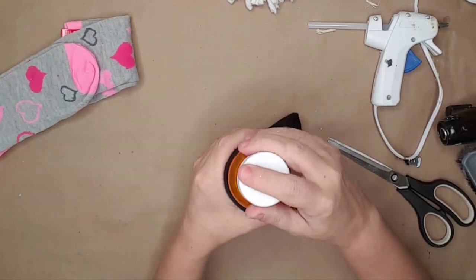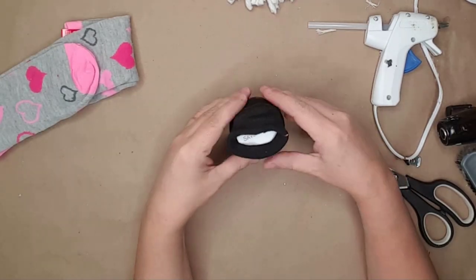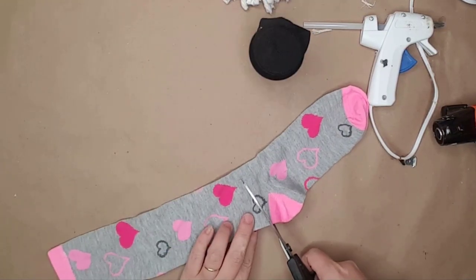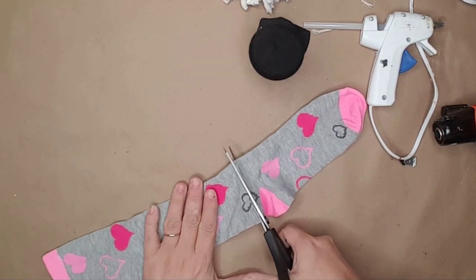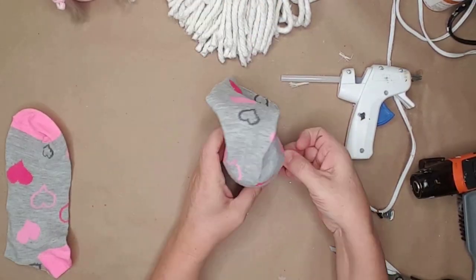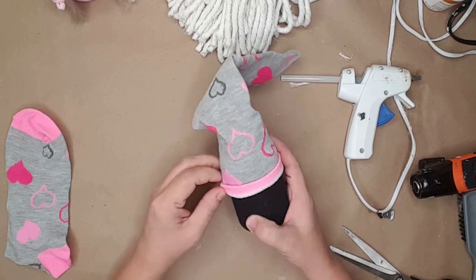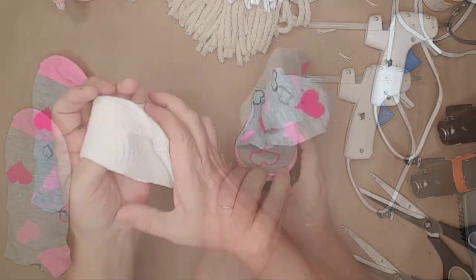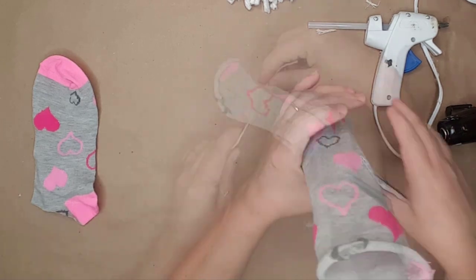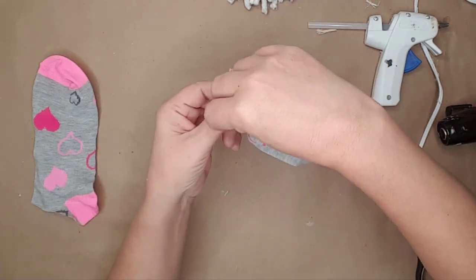For the boy gnome, I covered the pill bottle with a black kid sock and cut another knee-length Valentine's Day sock right above the heel. I placed the upper part of the sock on the pill bottle for the hat. I used a paper towel to add some volume to his hat and tied the end with another piece of string.